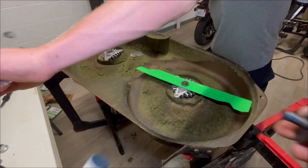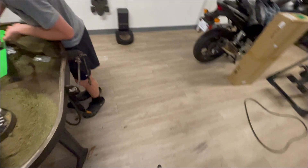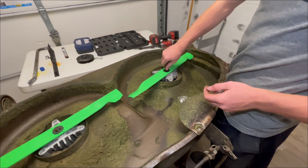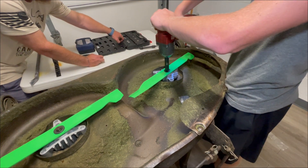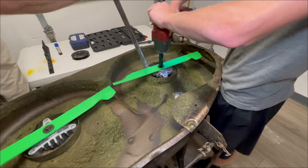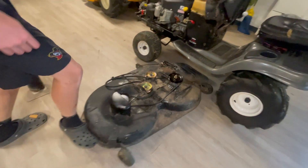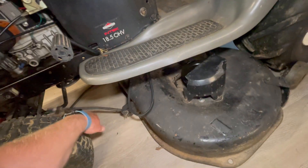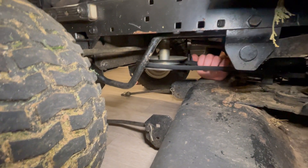Going to tighten up the bolts here with some thread-locker. I'm sure those bolts aren't coming out during operation — obviously these guys are spinning at a high rate. Probably a bad idea with the crowbar, but whatever. Here we are putting it back on the Redneck lawnmower — it's probably a $100 lawnmower with a big old 708cc Predator motor.